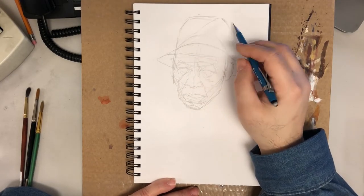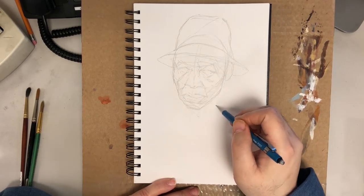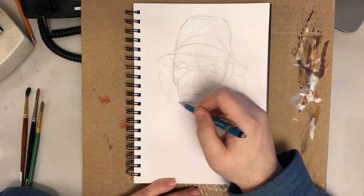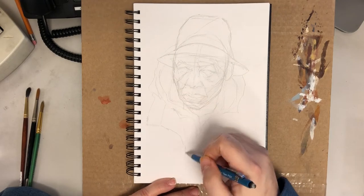I like the paper. It's a bit too white, but other than that I do like it. And like I said, this is my first painting in the sketchbook.